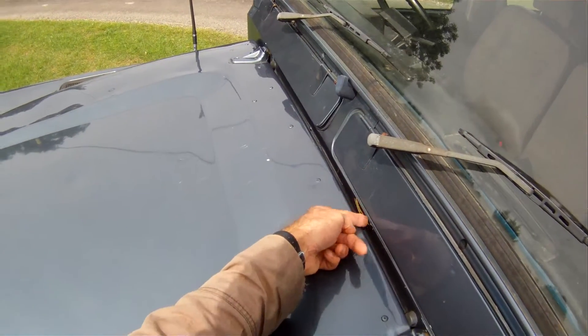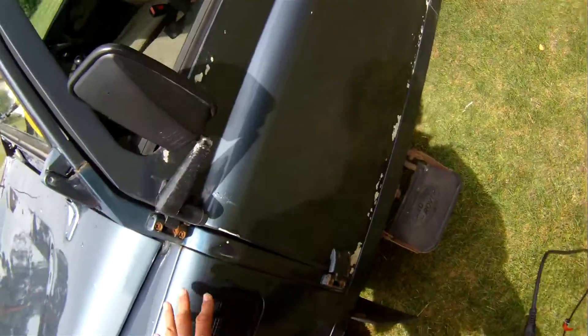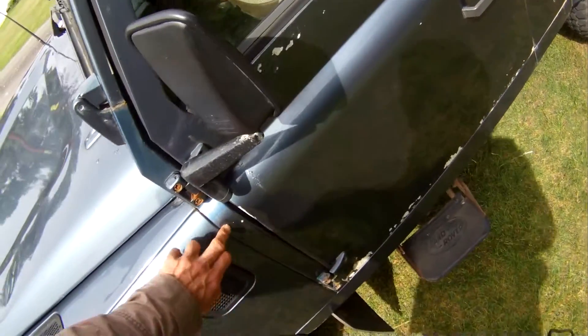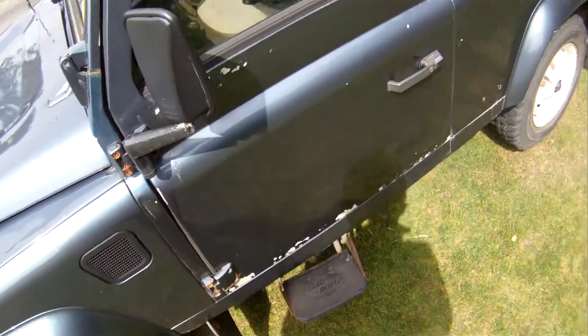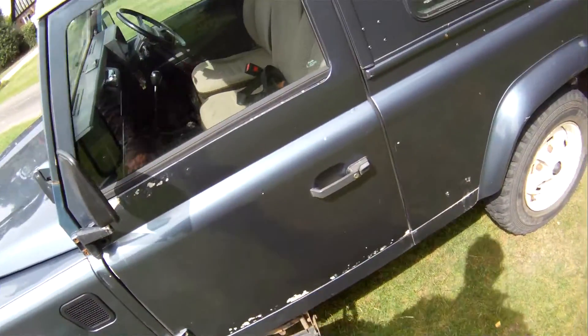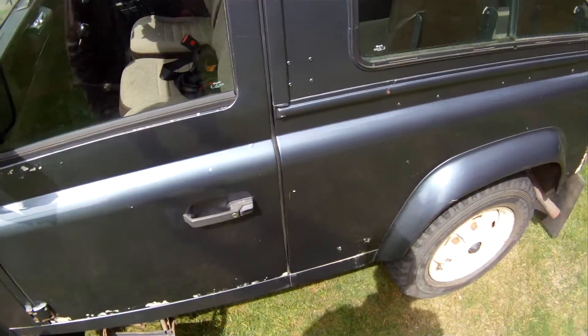There's a scratch or paint loss underneath the vent, but that all looks good. A-post looks very good. Slightly dented there from the door opening on it, and also paint loss on the edge of the door where it's hit that. Quite a lot of electrolytic reaction on the door bottoms, both sides in fairness, and up in the normal place on the top of the door where they always do.